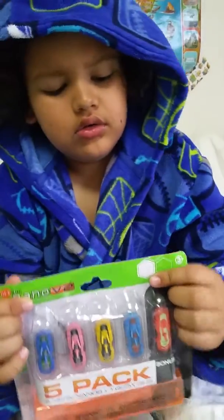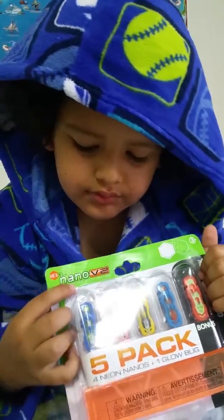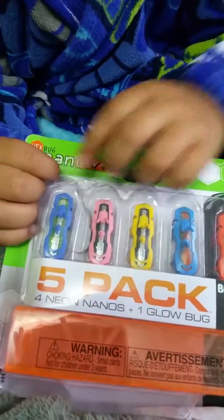here's the front. And here's the back. Okay, and also comes with the dark one, the blue one, yellow one, pink one, and blue, another blue on the screen.